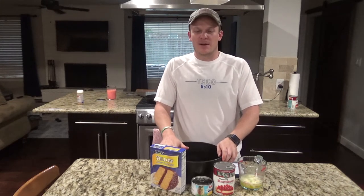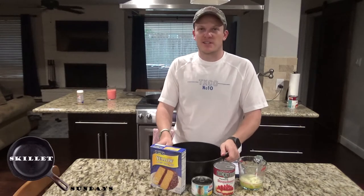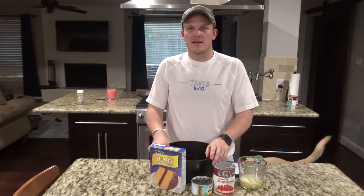Hello everyone, welcome back to Zeman Outdoors. Today on Skillet Sundays, we're actually going to be working with a cast iron Dutch oven. We're going to be doing a dump cake.